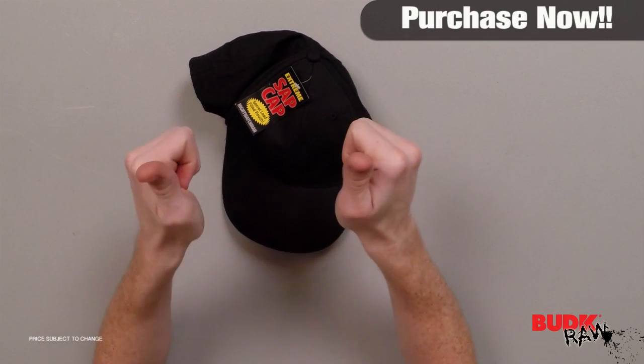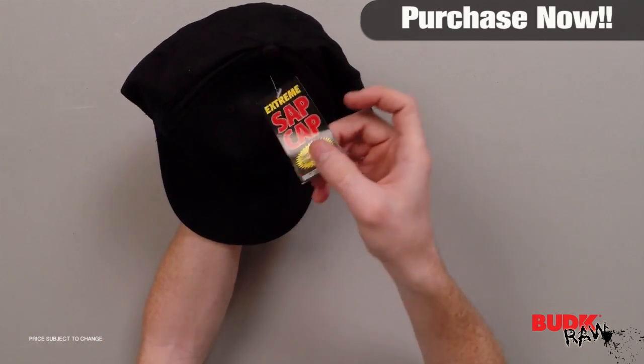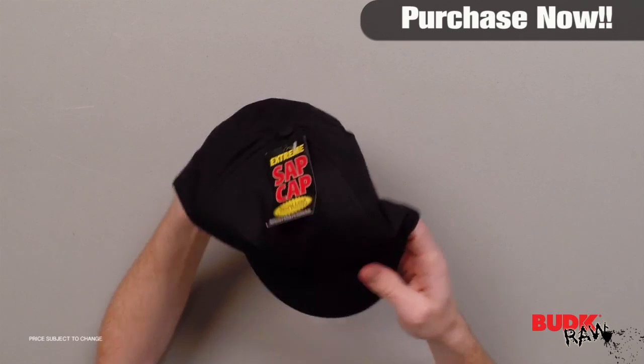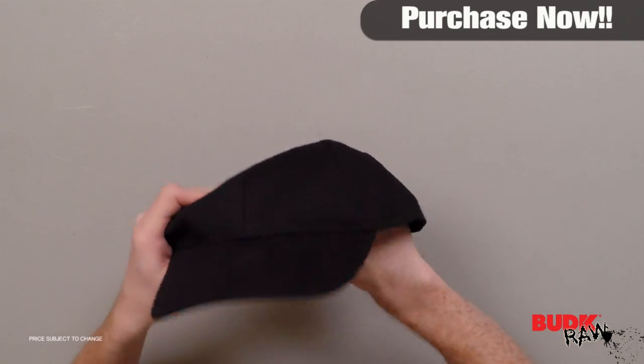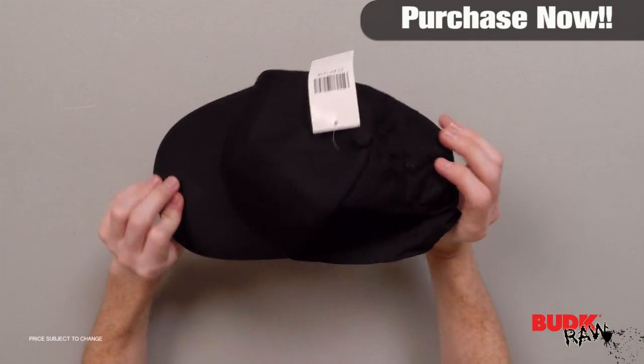Hi, I'm Doug Marchant, and thanks for watching. Here we have the Night Watchmen Self-Defense Sap Cap with Lead Pocket. It retails for $30, but you get it for $19.99. Just a quick note: this item cannot ship to New York, California, or Massachusetts.